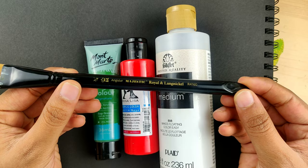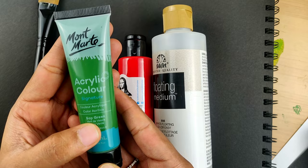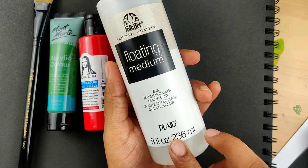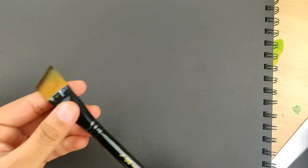Then you need acrylic colors. I'm using Montmartre and Mona Lisa brand at the moment, but you can give a try to any brand available in your nearby market. Floating medium is very very important, but at the same time it's optional — if you don't have it, you can use water instead, because water is the natural floating medium. But if you can get this one, it would be a really great experience.